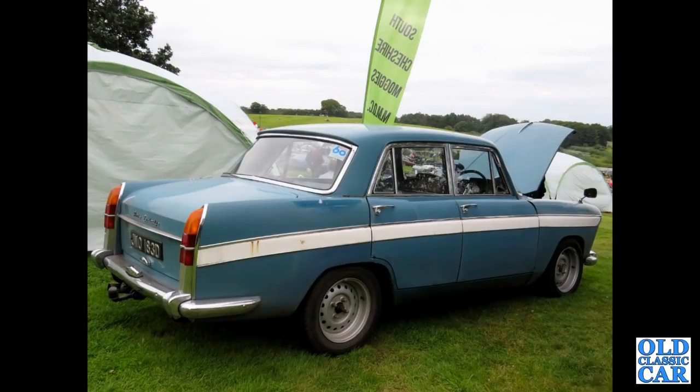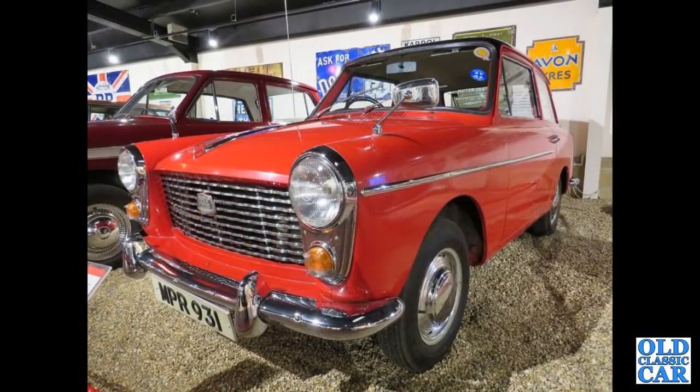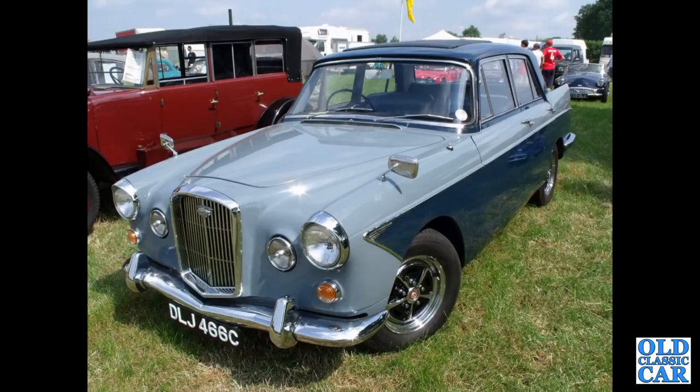Another nice old A60 Cambridge here, this one from 1966, seen at the Alton Park Gold Cup. Back down to the Haynes Motor Museum — NPR 931, an A40 Farina Mark 1, another one with the flying A set into the bonnet trim, quite an early example, 1958 or 1959-ish.